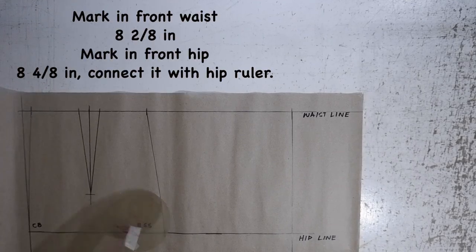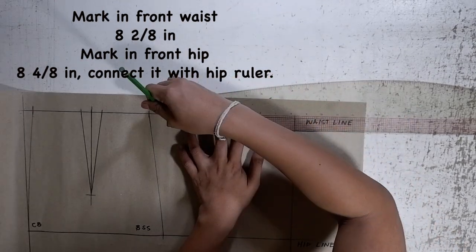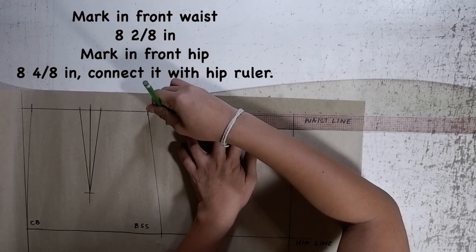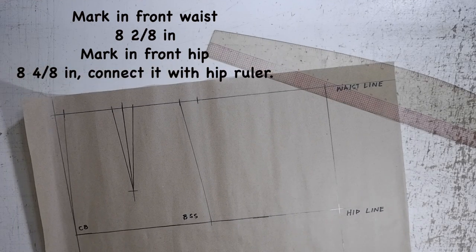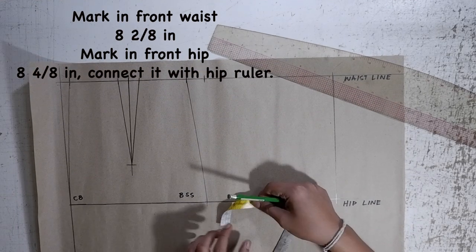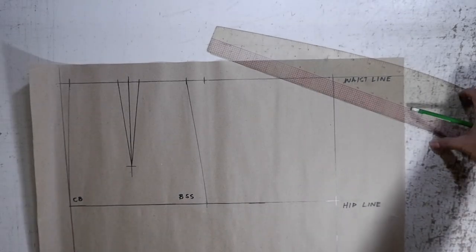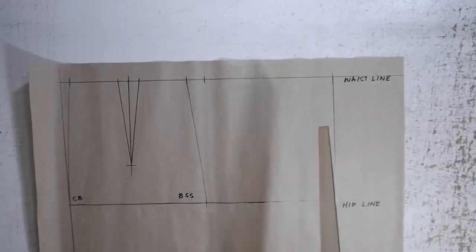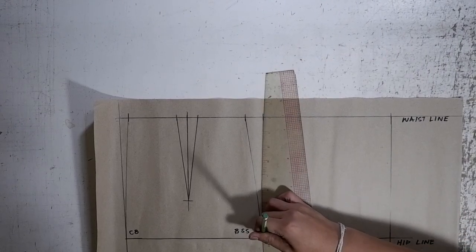At the front side, on the upper right corner, mark in your front waist, which is 8/8 inches. At your hipline, mark your front hip with a measurement of 8-4/8 inches. At your front waist mark, curve it all the way down going through your front hip mark using your hip ruler.